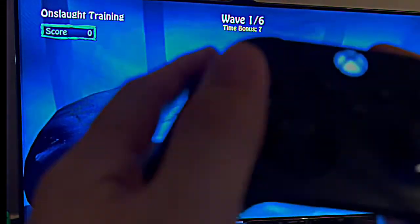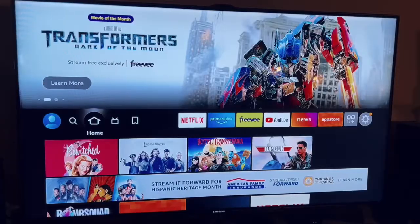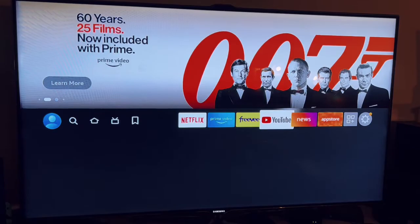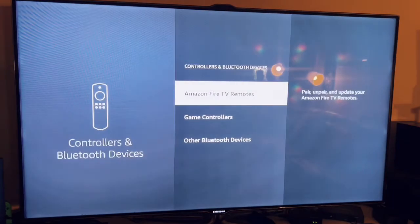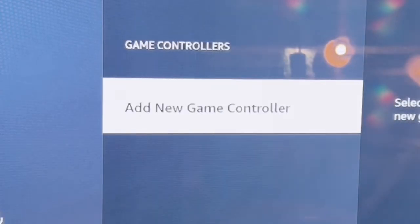Right now I'm on the home screen. The first thing you want to do is go to Settings, then go to Controllers and Bluetooth Devices, then go to Game Controllers and select that, and then select Add New Game Controller.